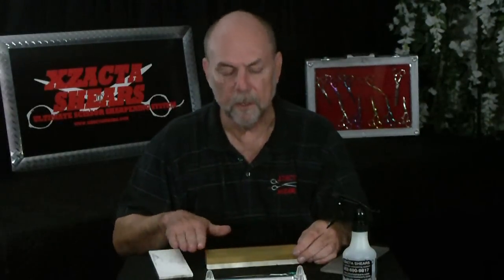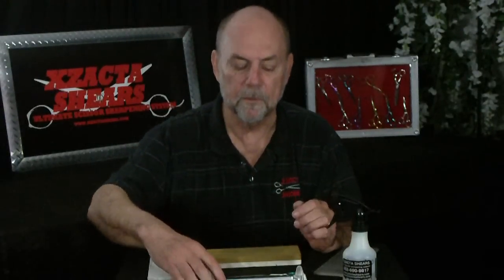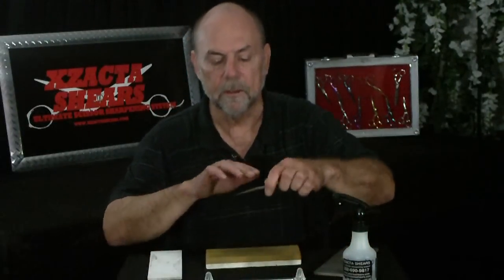These stones are very outstanding products and they're expensive. You have to use them with water, keep them clean, make sure there's no debris, and keep them flat with a diamond plate — also expensive. Other sharpeners have used plexiglass, glass, particle board, compressed board — you name it, scissor sharpeners have tried everything.